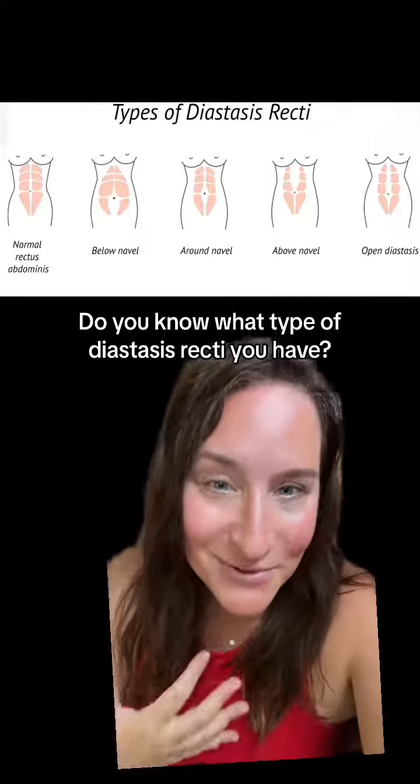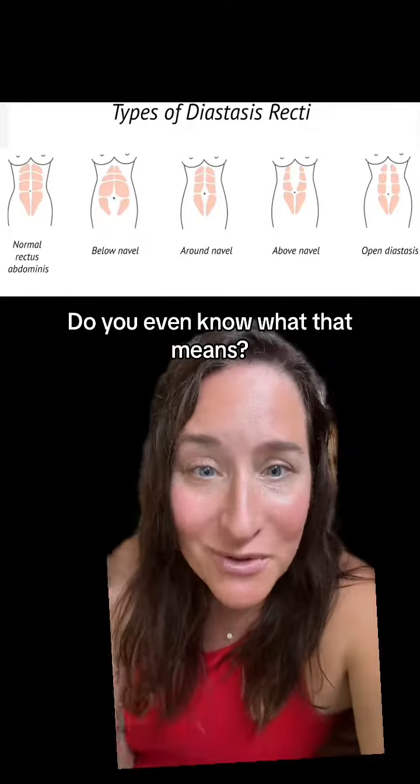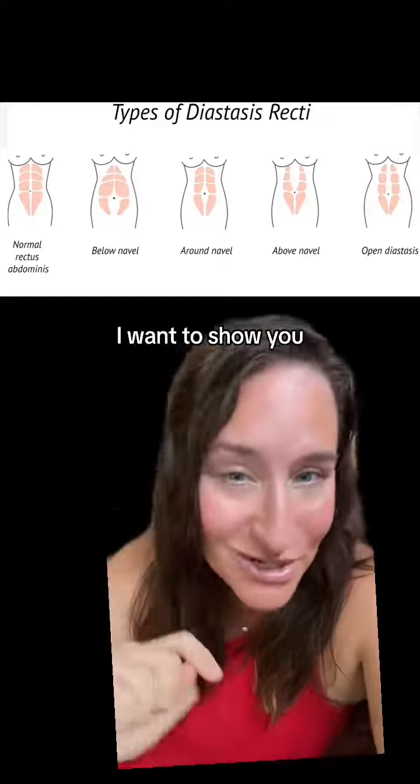Do you know what type of diastasis recti you have? Do you even know what that means? Look up here, I want to show you.